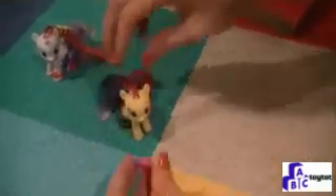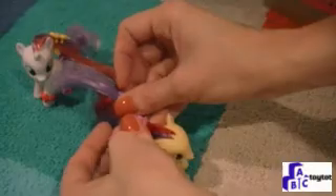Then you can take the barrette and put it in Apple Bloom's hair, just like we did Sweetie Belle's, and just snap it into place.